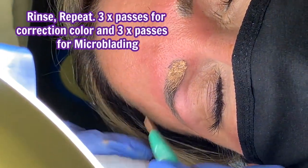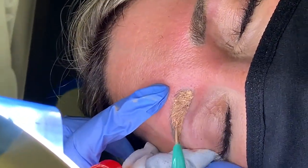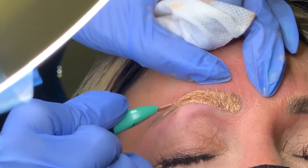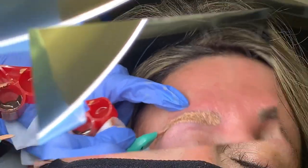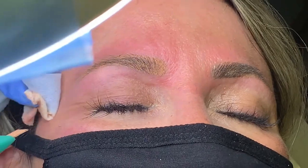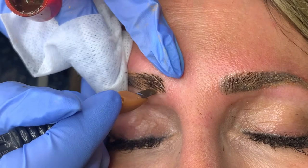I'm going to do a total of three passes on the correction color and then another three passes on the microblading. Essentially the color correction is done and I can now start pulling through all the strokes of the microblading and give her a really nice natural look.